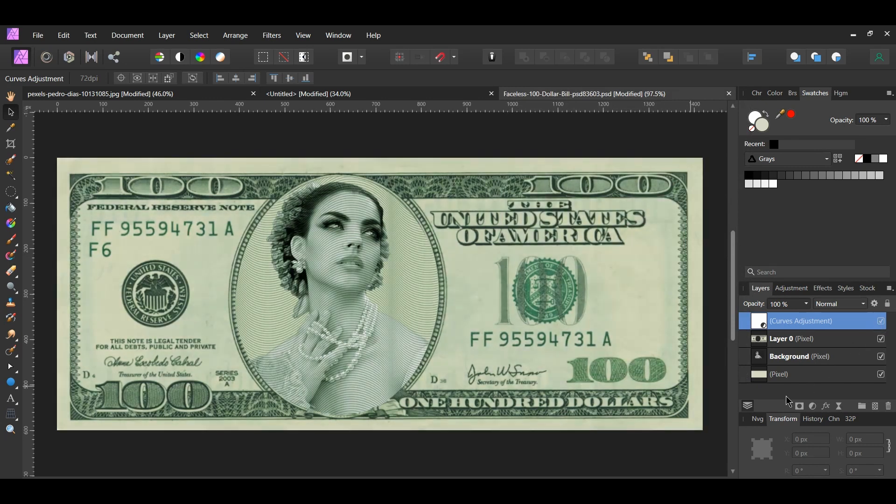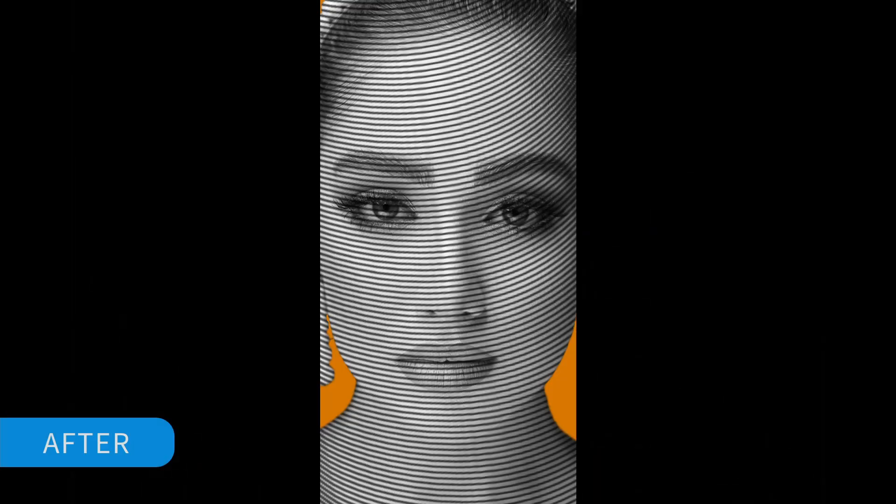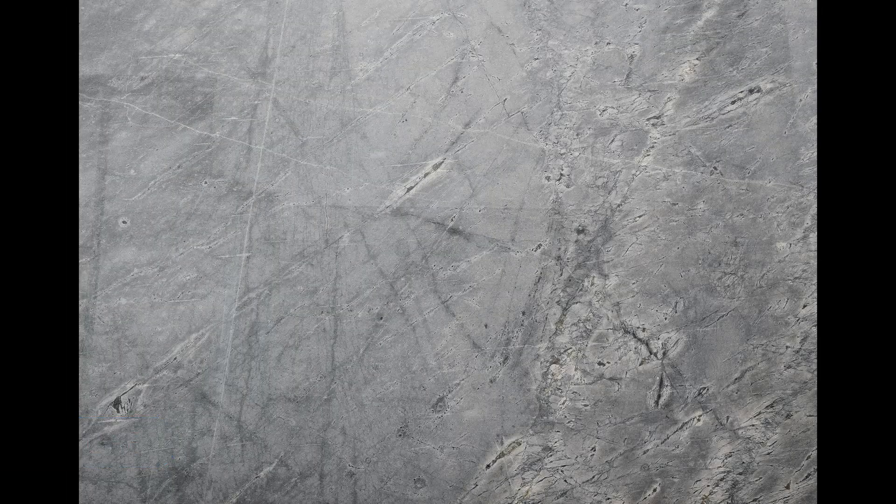And this is how to create an engraved money photo effect in Affinity Photo. If you've enjoyed watching this video, please give it a thumbs up, comment, share, and subscribe. Hit the bell icon to turn on post notifications so you never miss an upload. Thank you for watching.